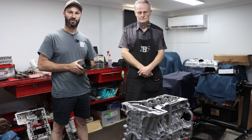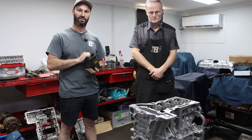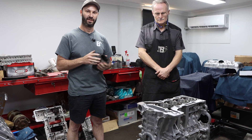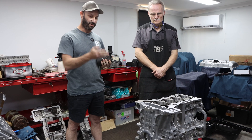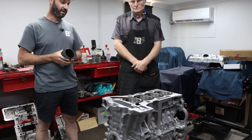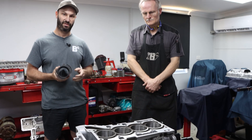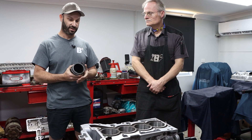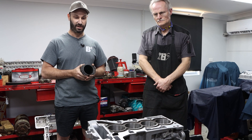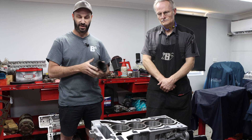G'day guys, today we're going to show you some N20 engine development that we've been working on for a customer of ours, Navati Tuned, owned by a gentleman named Harry. He's been working for some years on these N20 engines and developing them for his own car, and he's found some weaknesses and flaws in them. We've gotten to the point now where we've come up with a final solution that should see this engine through for a good long robust life with high boost and high output — a lot more than what the engine was designed for.